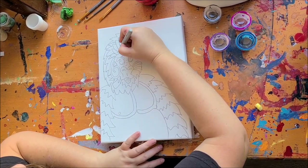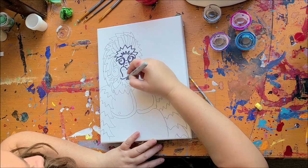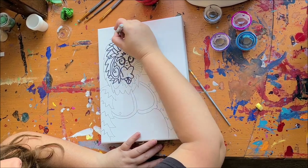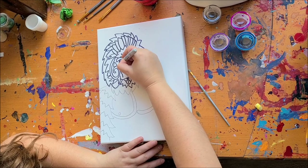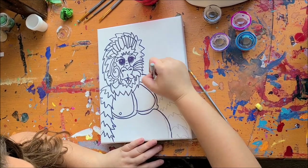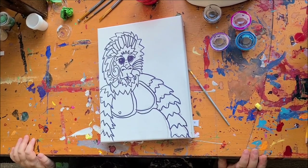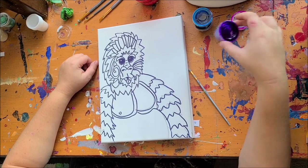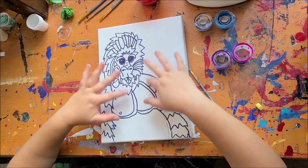Now I'm just going to outline everything with marker. For painting, we're going to paint the background. What you have this month is some black ink, some blue ink, some purple ink, and some pink ink. We are going to use the purple and pink for the background, and the black and blue for most of the gorilla.